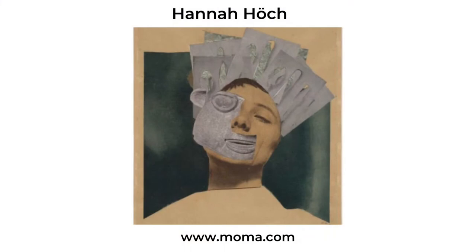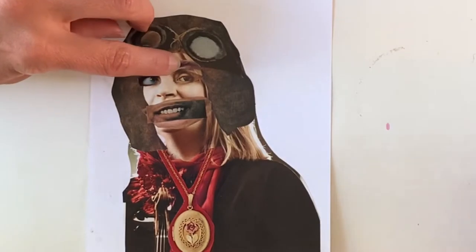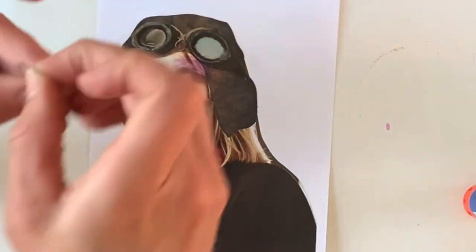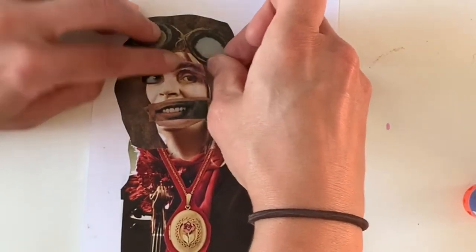Artists like Hannah Hawk use collage and photo montage to make statements about the world they lived in. Imagine being a woman artist during the war-torn Europe of World War II — I'm sure there are plenty of political statements to be made. I love the collage technique because it offers the experience of thinking about what your artwork represents, what symbols you can use, and how you can combine symbols to send a message.